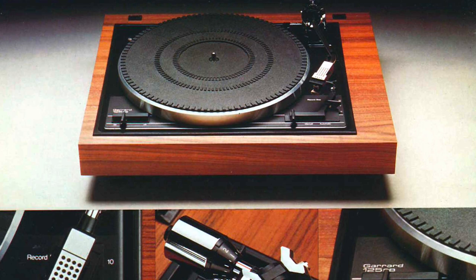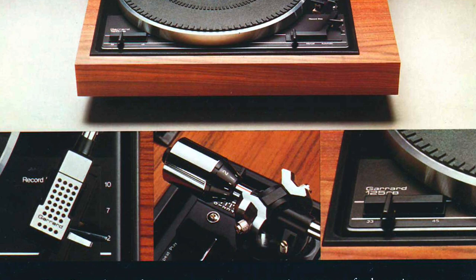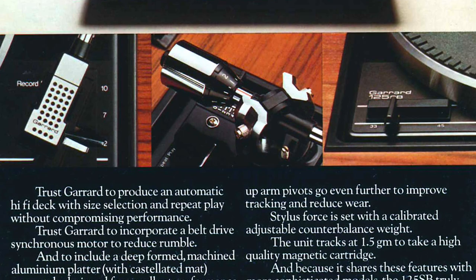Do you know how much this would have been when it was new? So the SP-25 Mark IV — let's say it's 1976 and Barry White is in the charts. Elton John and Kiki Dee. Kung Fu Fighting, Carl Douglas — all that sort of stuff. This would have cost around 45 to 50 quid. The Linn was like £280.